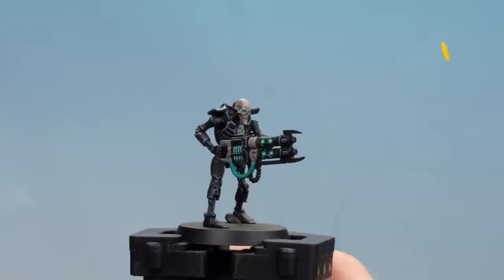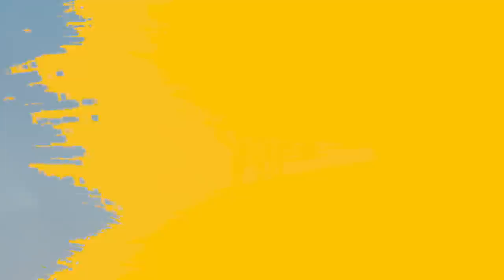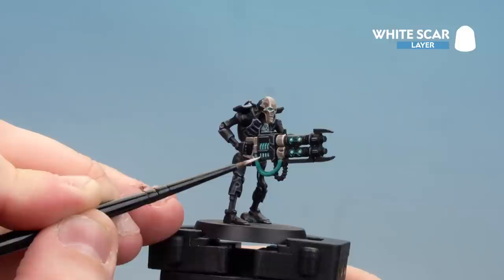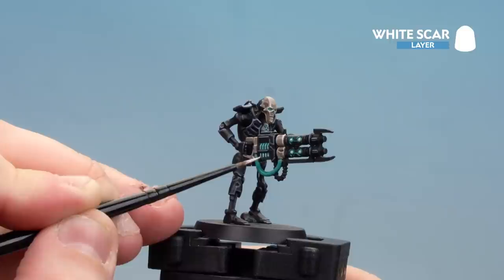With the Rakar Flesh tidy-up stage done, move on to a highlight using Pallid Witch Flesh. With the bone and ceramic bits now done, finish off by making the glow pop out a little bit more - do a little bit of White Scar on just the tips of the glow. Don't forget to do the eyes, and you can also pick out the little energy bits on the gun as well. With that highlight done, the Thoct Dynasty is completed.